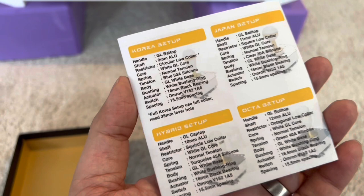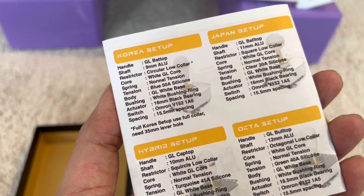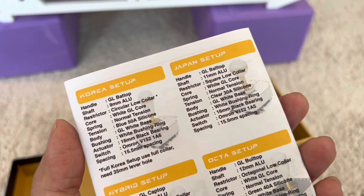On the back of this booklet you're going to see a bunch of different setups and the specifications for each one — we're going to use this as a reference today. You've got the Korean setup, the Japan setup, the hybrid setup, and the Okta setup. Obviously I got you the Japan setup. I might talk a little bit about the Korean setup so you can understand, since Adam is used to Japanese levers. We're focusing on the Japan setup in this video.